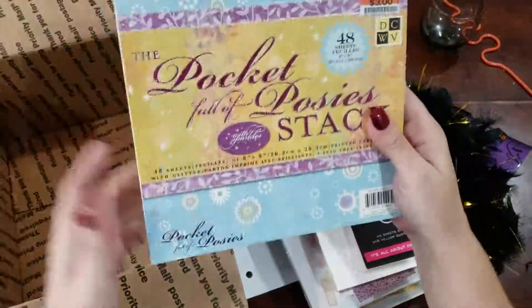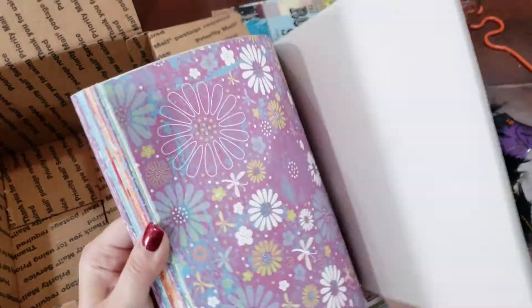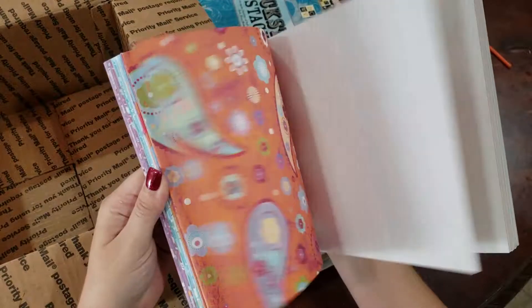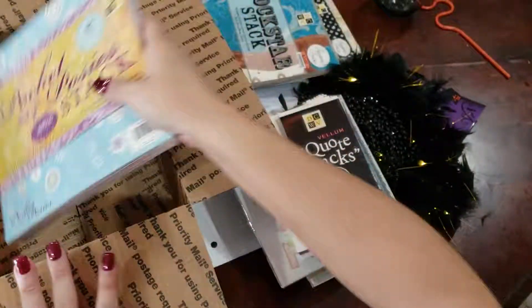And we've got a Pocket Full of Posie Stack from Die Cuts with a View, and this one was never touched. Alrighty guys, that's lot 2 — thanks for having a look.